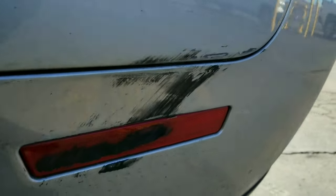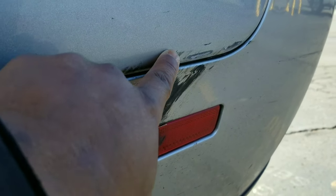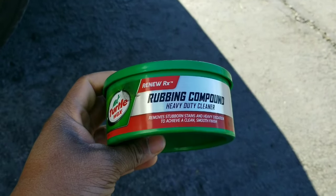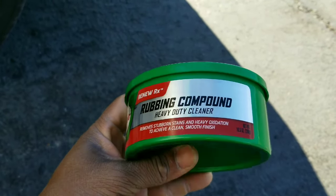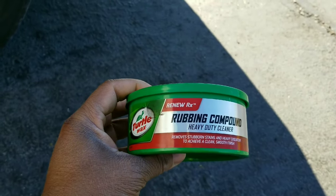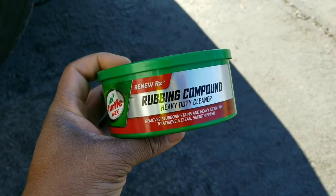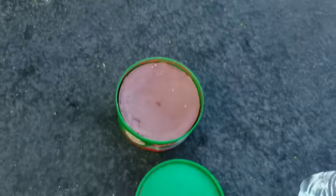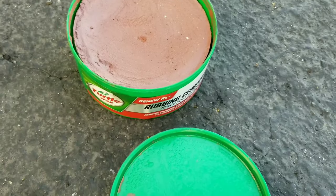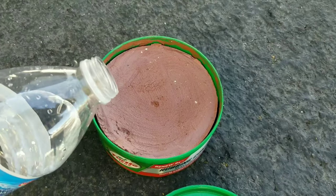It looks like it could be rubber, it could be paint, but whatever it is we don't want it. So we gonna get that off right now, and I'm gonna show you how. All you need is this stuff right here — it's called rubbing compound. You open it, it looks like this, it's like clay. It's a little rough texture, kind of like sand.